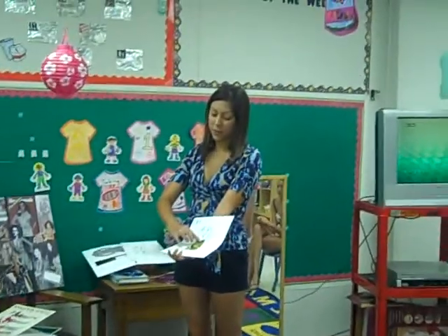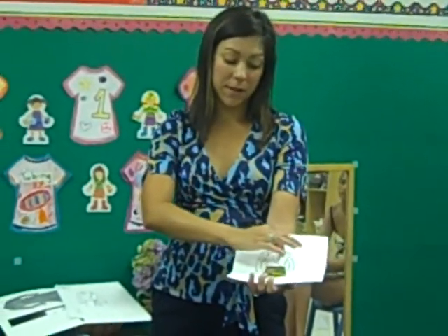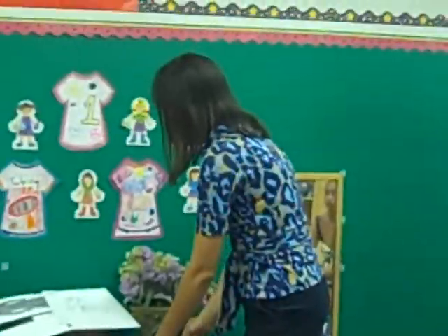A skirt and a belt, but I've used paper for the belt and fabric for the skirt. You can mix the paper and the fabric together because it might be easier to do the collar, the cuffs, and the belt in paper, because they're such small pieces.